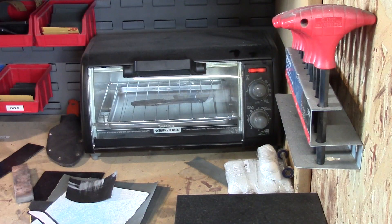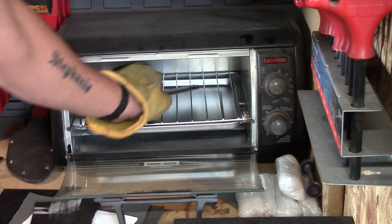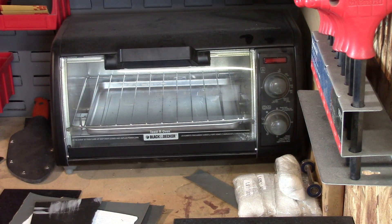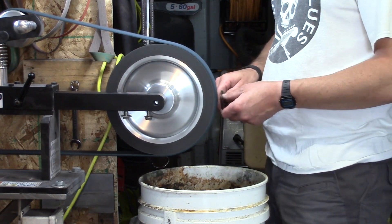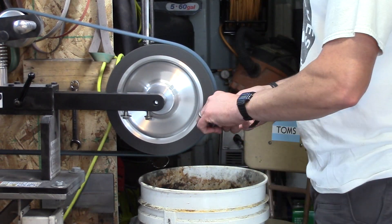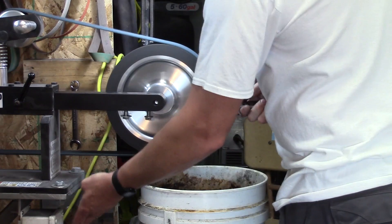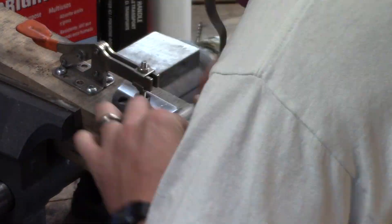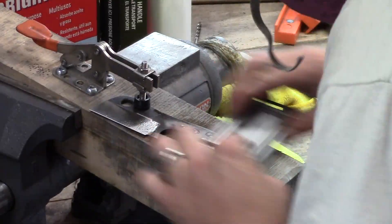Then I put it in the toaster oven at 450 degrees for 20 minutes, and I do two temper cycles. We take it back to the surface conditioning belt and clean up some of the scale left on from the heat treating process, and then more sanding to get everything all nice and cleaned up.